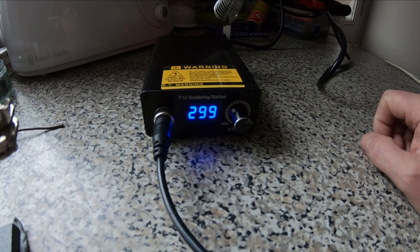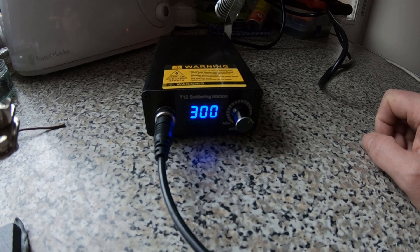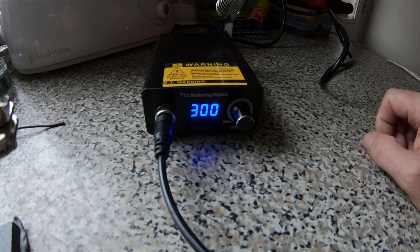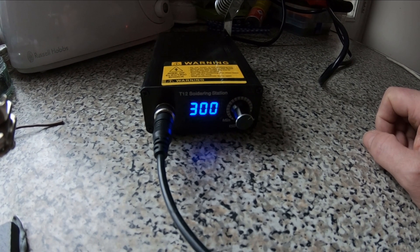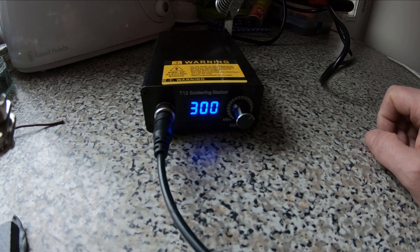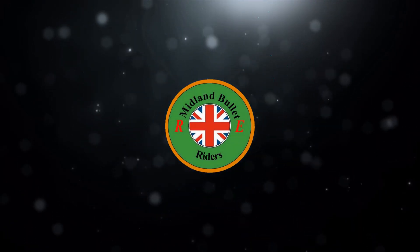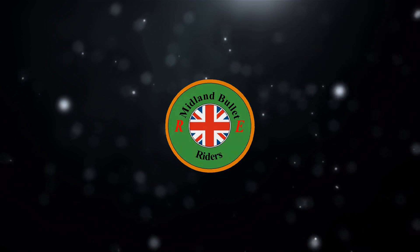T12 soldering station — by who knows what brand. Anyway, I hope you enjoyed the video, and until next time, thanks for watching.